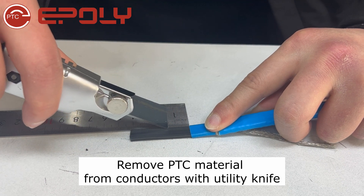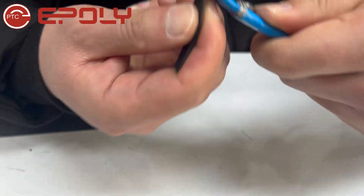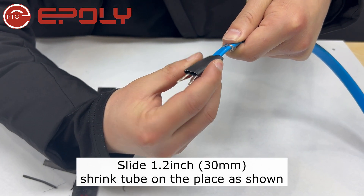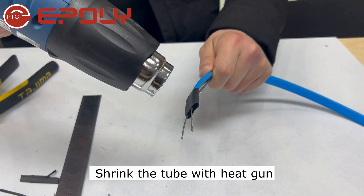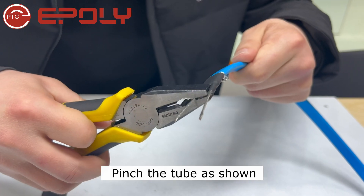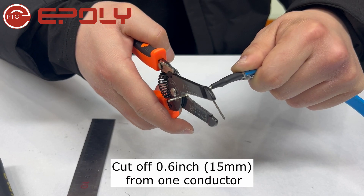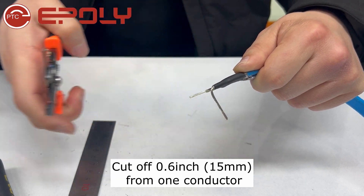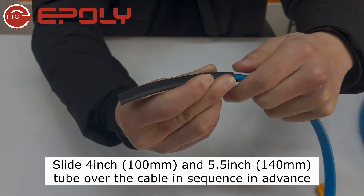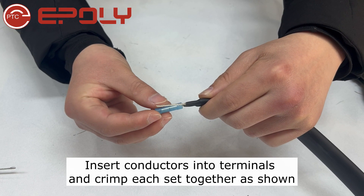Slide the shrink tube on and shrink the tube with a heat gun. Pinch the tube as shown, then cut off 0.6 inches from one conductor. Slide heat shrink tubes over the cable in sequence in advance.